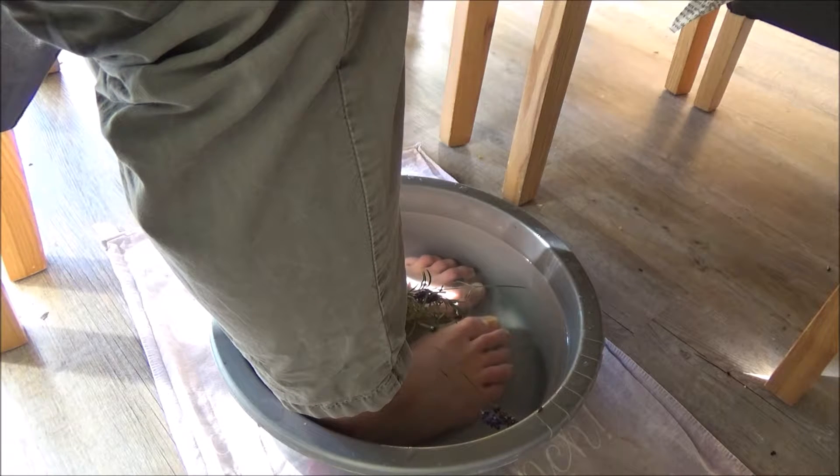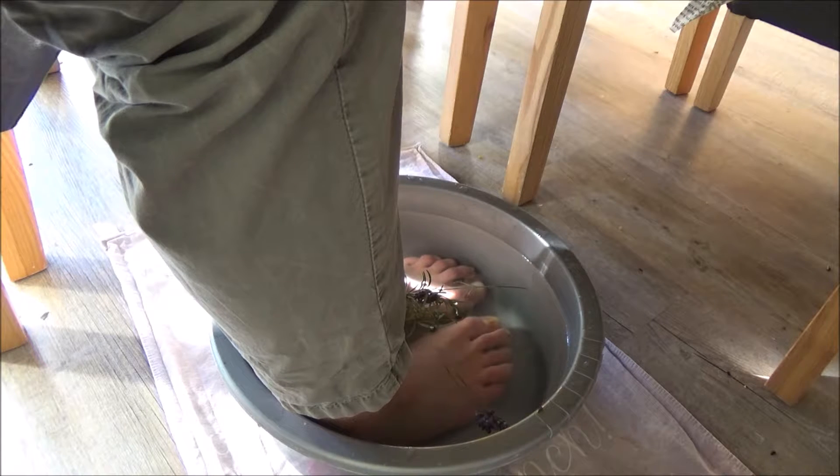When added to hot water, the magnesium sulfate in Epsom salt is dissolved and can then be easily absorbed through the skin. As I said, Epsom salt removes harmful toxins from your body, but when it removes the toxins it makes way for new magnesium to enter your body and bloodstream.